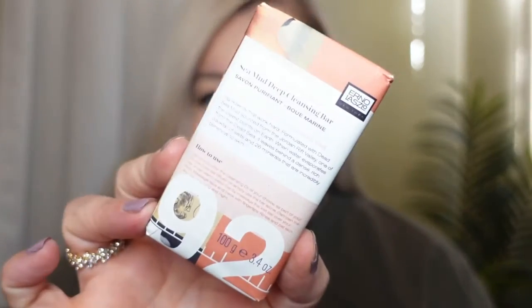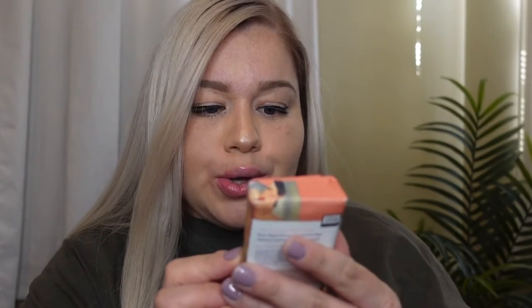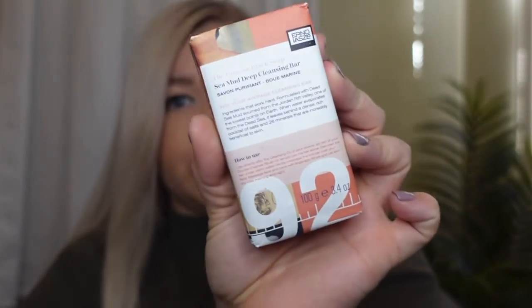Next is a cleansing bar. It's called 'Not Your Average Cleansing Bar.' I don't like the smell of it, but it's probably good for the skin, so who knows!